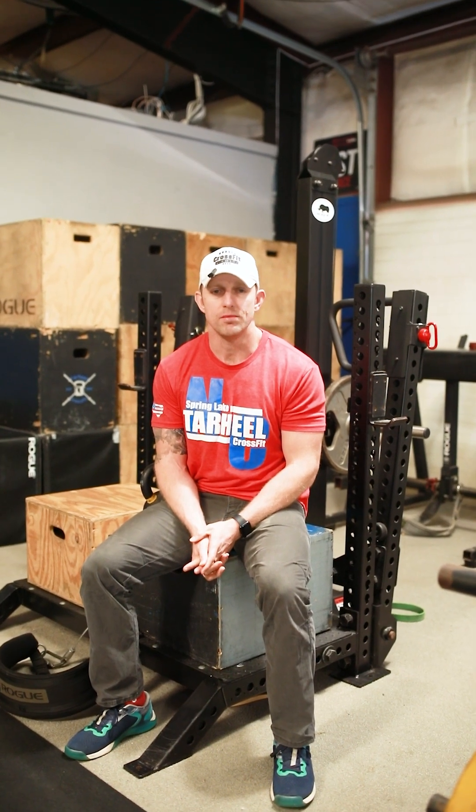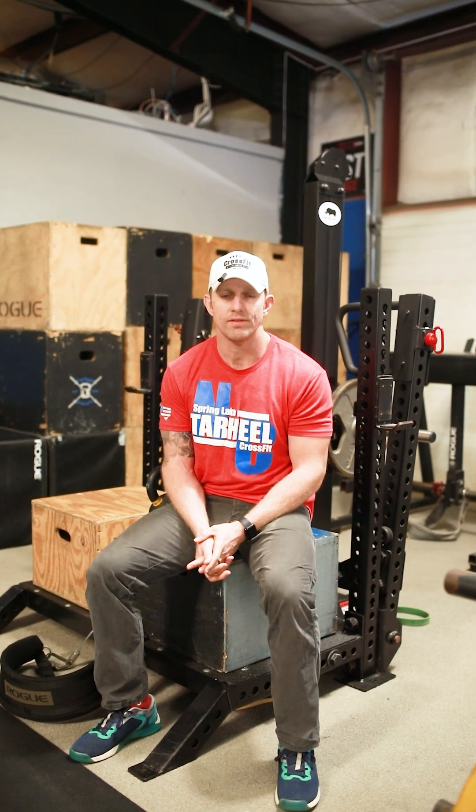Hey guys, Coach Justin here. I'm going to be talking to you about a movement that we have in our grind track for today that I've gotten a little bit of questions on.